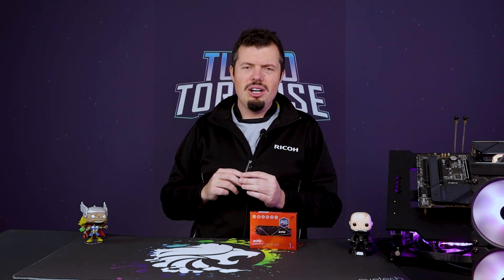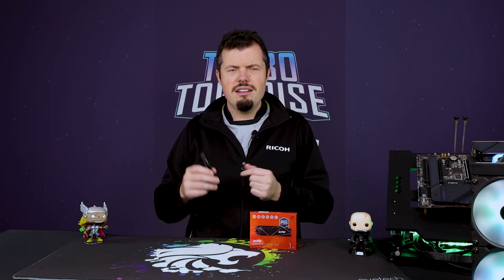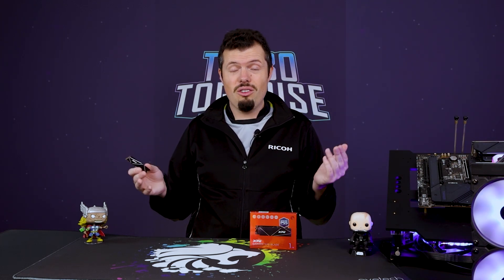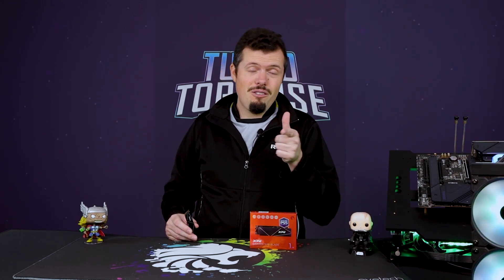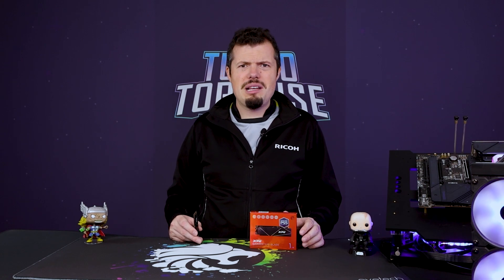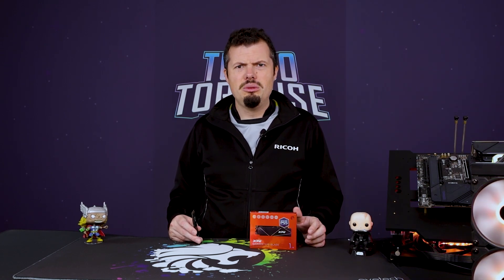That is all I have for you on the ADATA XPG Gamex S70 Blade — very long name, but very long life and good performance by the looks of things. Until next time, if you've enjoyed this review, please hit us up with a like and subscribe, and I will see you on the flip side.